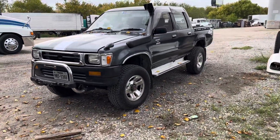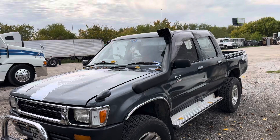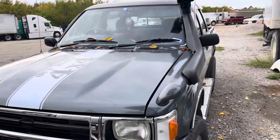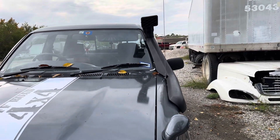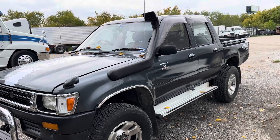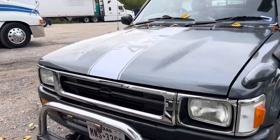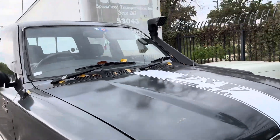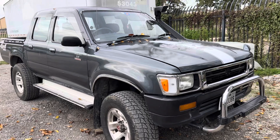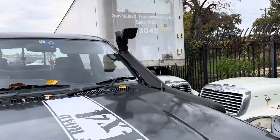Quick little update on the '93 Hilux — I ended up installing a snorkel. I got it for a good price; it's not a branded snorkel like Safari, but it's good enough. It gives it the look it needs and it wasn't that expensive — I bought it for about $110 with free shipping on eBay.